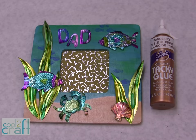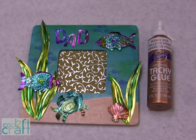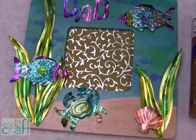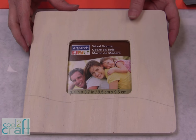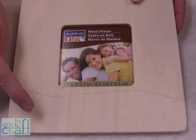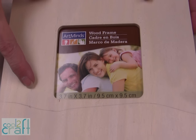I'm using Aleene's Original Tacky Glue in the Gold Bottle to glue these soda can pieces onto the frame. It makes a wonderful gift. First thing you need to do is paint the background — I just put a line on it. The sand is going to be here and your ocean is going to be here.